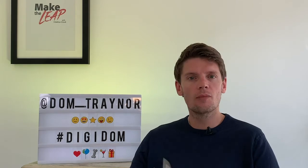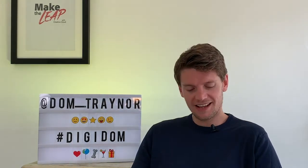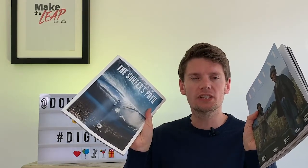Hey Digi fans and welcome back to Digidom, the series of videos where I take you from zero to digital hero using Adobe Spark. Today I'm going to teach you how to make a magazine cover using Adobe Spark Post.